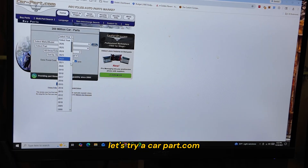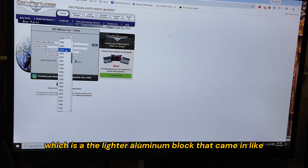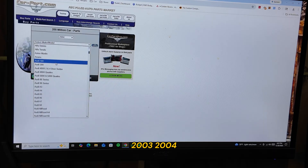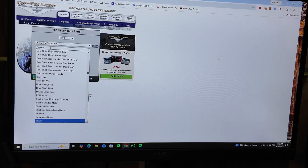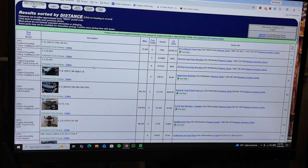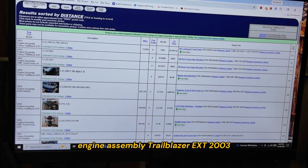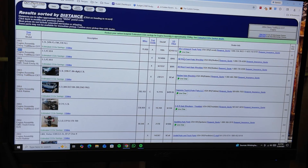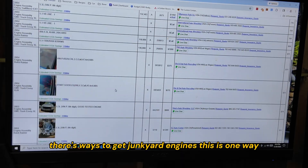Let's try carpart.com. Say I was in the market for an LM4, which is the lighter aluminum block. That came in like 2003, 2004 — the Chevy Trailblazer EXT, I think. So there you go: engine assembly, Trailblazer EXT, 2003, 5.3L — West Coast Auto Wrecking. So yeah, there's options. There are ways to get junkyard engines, and there's probably other ways to shop for a used engine that I'm not even aware of.